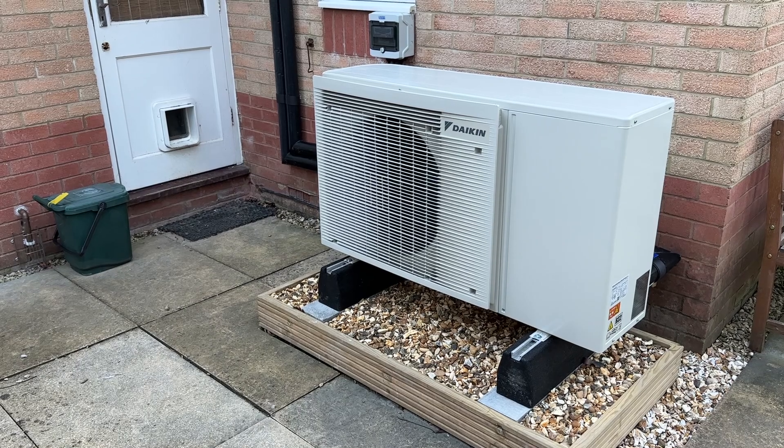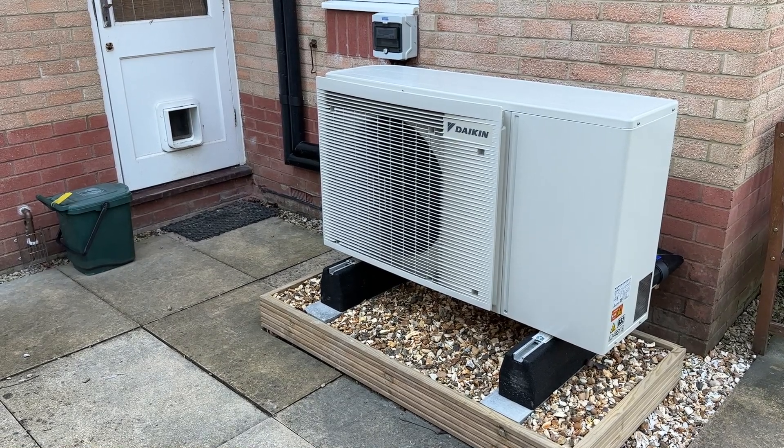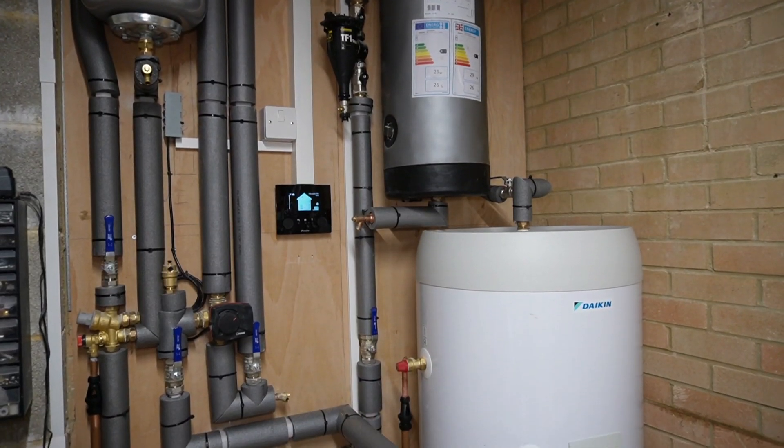Let's recap my installation. Back in December, Octopus Energy ripped out my old knackered boiler and installed a nice shiny new six kilowatt Daikin air source heat pump. There were some radiator upgrades and a new hot water tank too. Overall I have to say I've been very pleased with the installation. The house has been consistently warm throughout the winter, even on the coldest days.